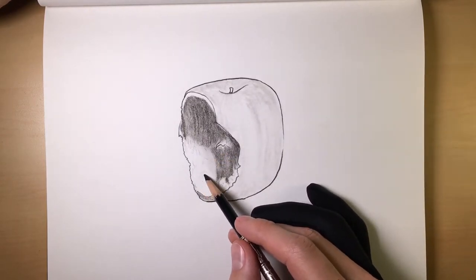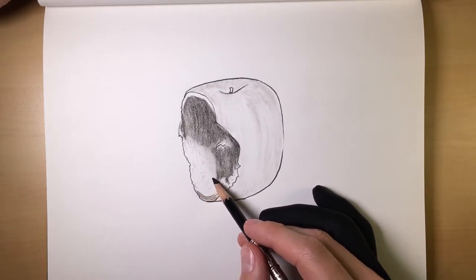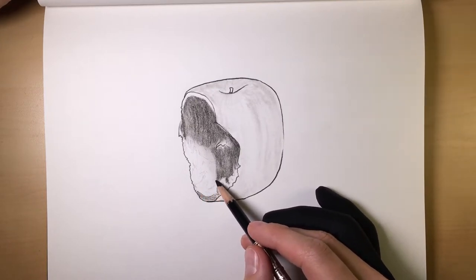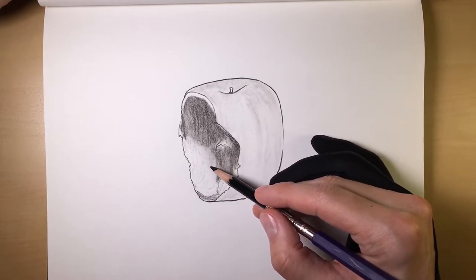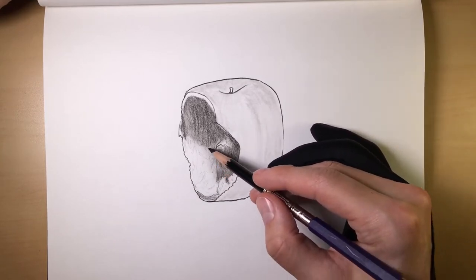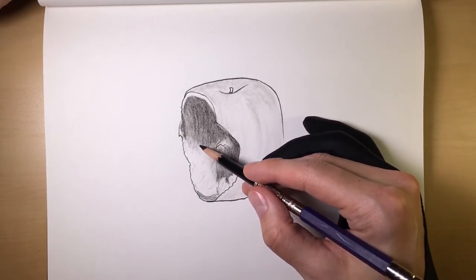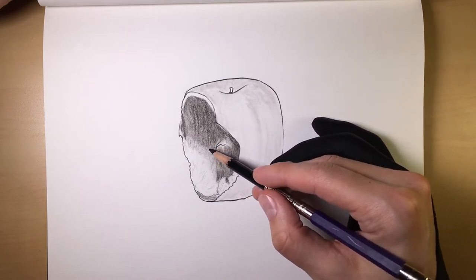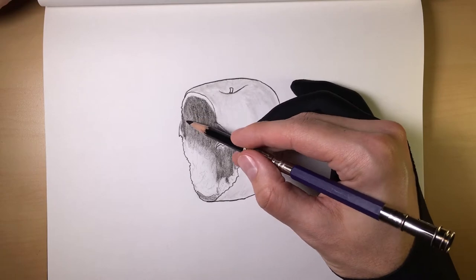It's not like you have to put soft charcoal absolutely everywhere and then medium and hard. Use your best judgment. Your drawings are yours. This is just a method that you can use when it suits you, whatever it is that you're drawing — something you can keep in your back pocket for when the need arises.